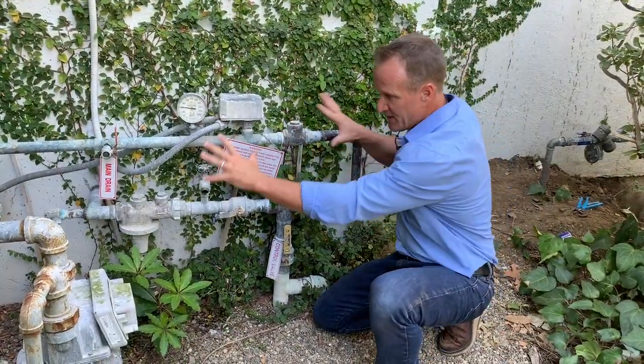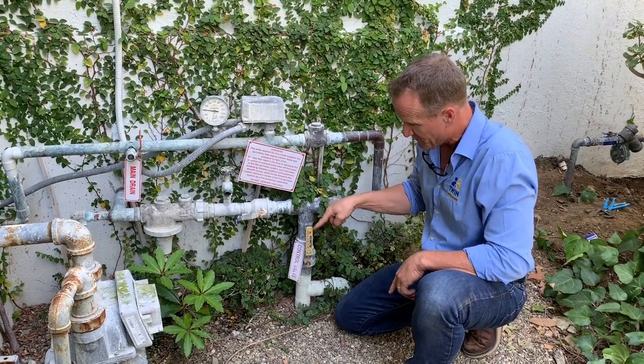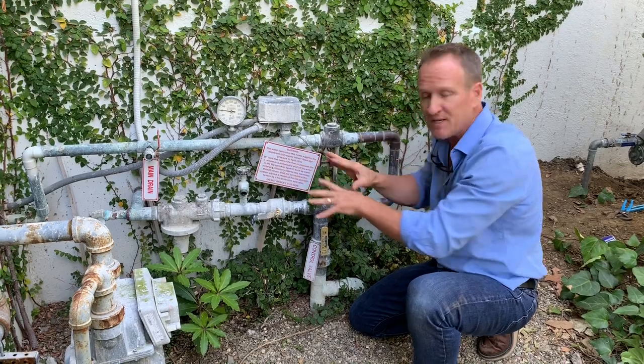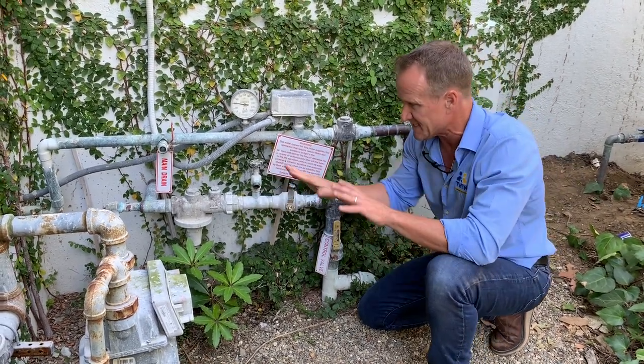We come from the plumbing world — we understand infrastructure, how to cut pipes, where to put valves, and how to test things, along with all the state-of-the-art equipment. Let me take you on the journey of what we discover on this high water bill situation. Right here is the infrastructure: the main shutoff to the house as well as a fire sprinkler system. You can see there's a valve here and a valve here — use these valves to your advantage to isolate the different water systems of the home. To determine if it's the house, we've shut this one off, leaving the other on.